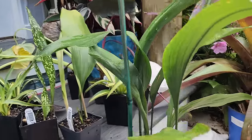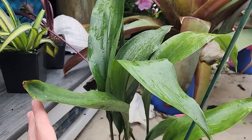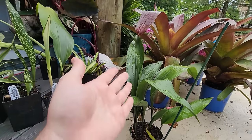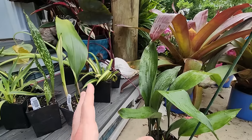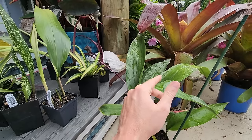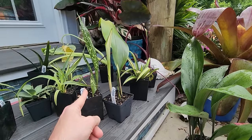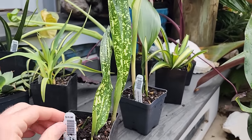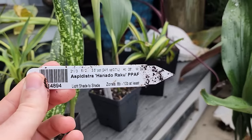The regular Aspidistra elatior - sturdy, green, lovely plants. But these are much more fun. I had mentioned that even though I talked about growing it as a houseplant and outdoors, the regular one would go outdoors so I could try more fun varieties inside. That's where this one comes in - look at that leaf! It kind of looks like blight but it's not - it's variegation.